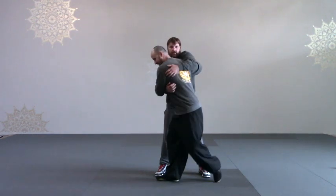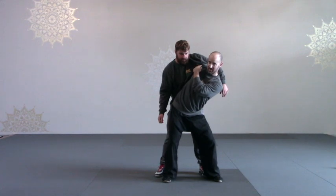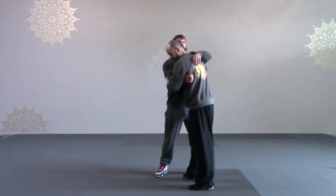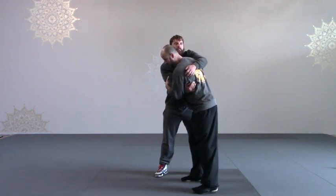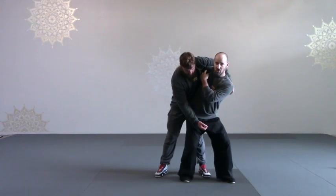Too far over here — back step in and turn — my shoulder hyperextends and pulls back and becomes very weak. So if I line up here on his center, back step, turn — now you can see my shoulder is a lot stronger.